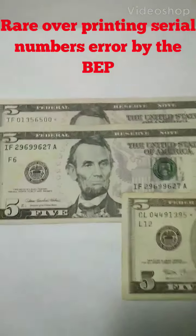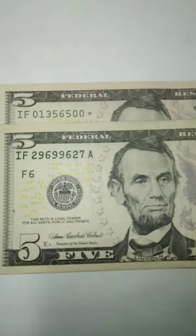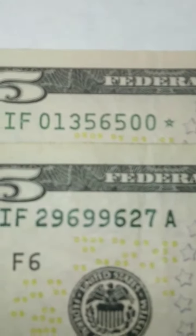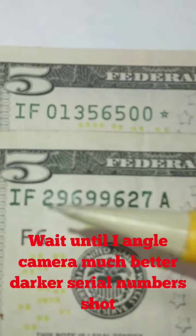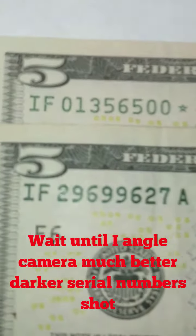Hey folks, how you guys doing out there? I just want to show you guys this major ink error — it's major over inked, actually. This serial number is way, way thicker than this. This is what we call an over ink serial number error.